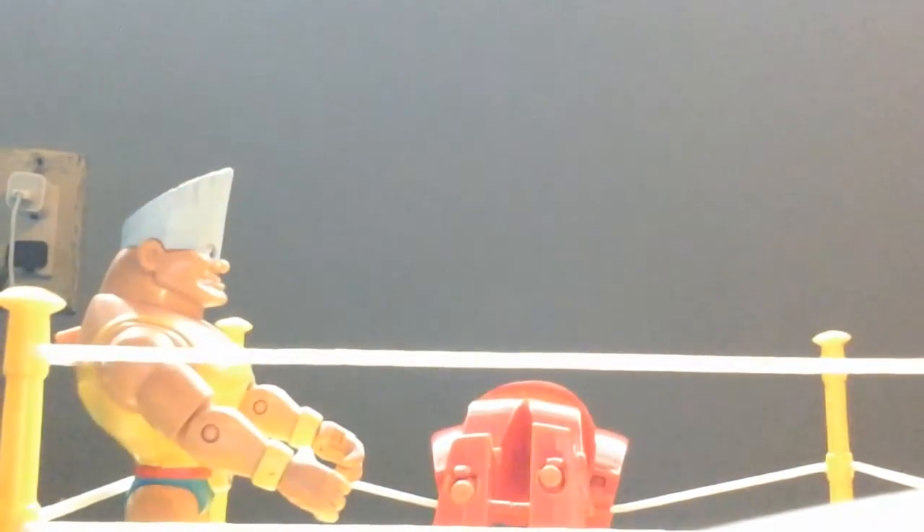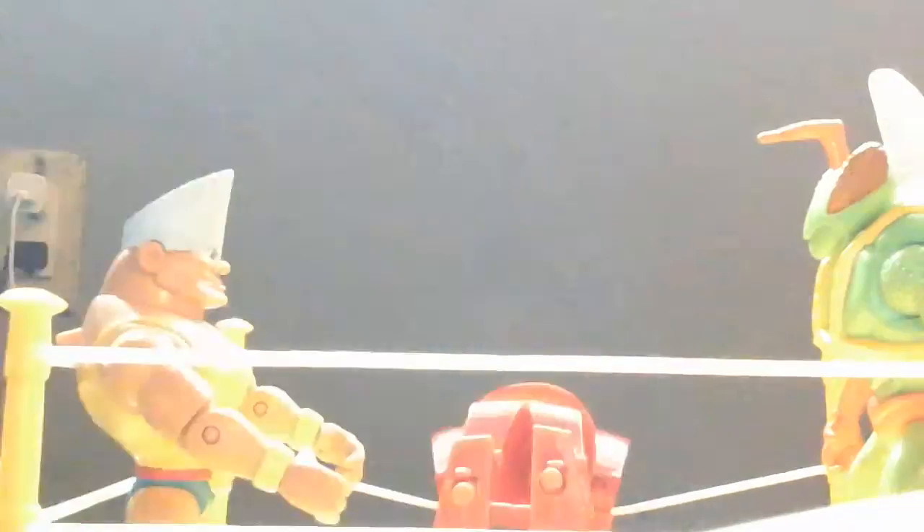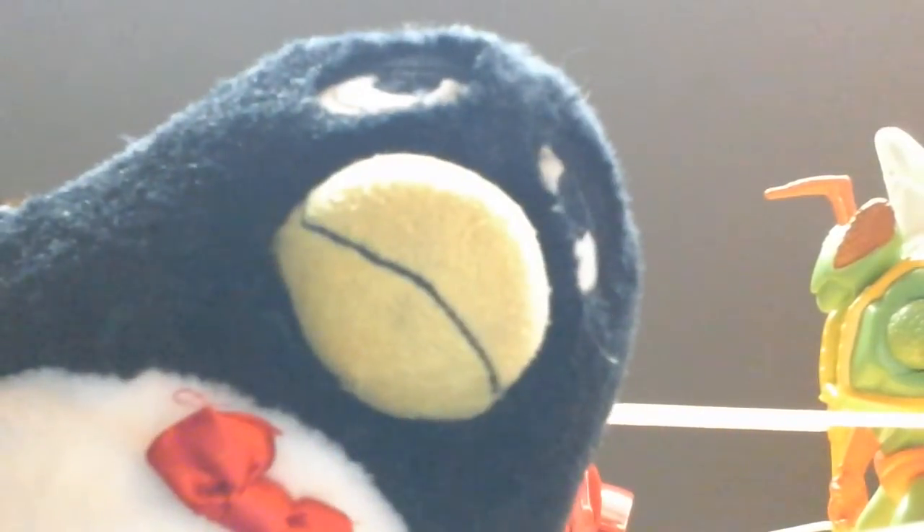Alright, you ready? Of course I'm ready. Since this is technically a toy review, I should mention that this playset does not work with other Disney Pixar Toy Story figurines. Hey guys, fight! Oh no, this is not gonna end well.